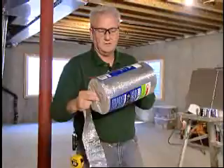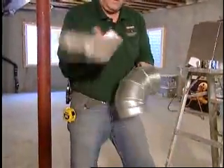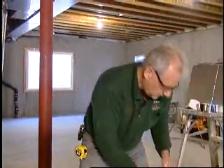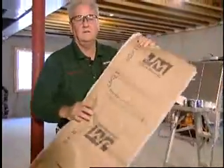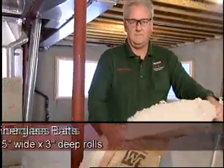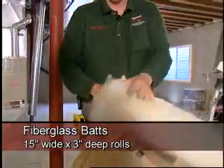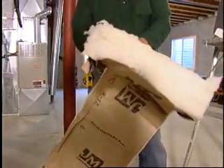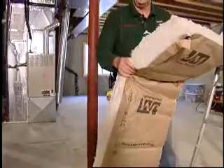People do like this roll material because you can also use it on the round transitions — it'll mold and it has an adhesive. But the material I typically like to use on round transitions is just conventional fiberglass batt. Many of the fiberglass batts today do not use formaldehyde, there's less itch involved, but I would still recommend that you use gloves when working with this material.